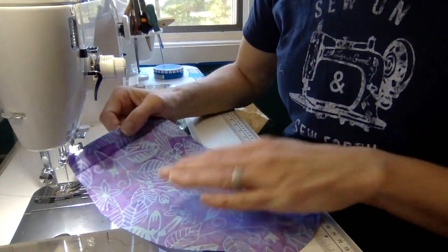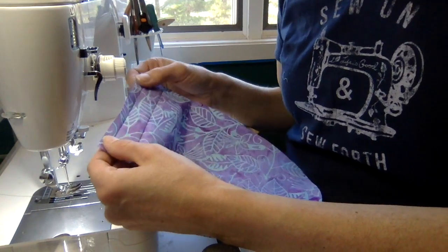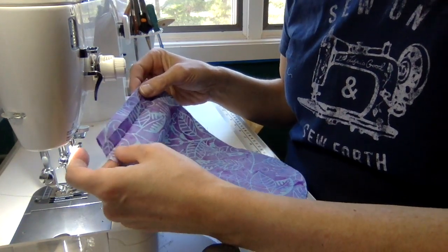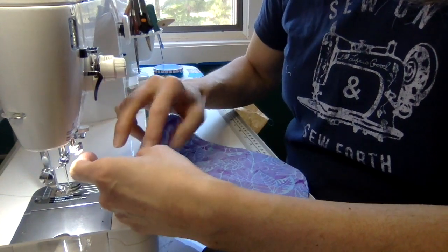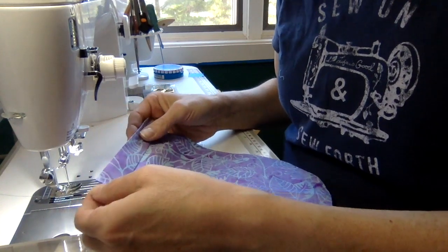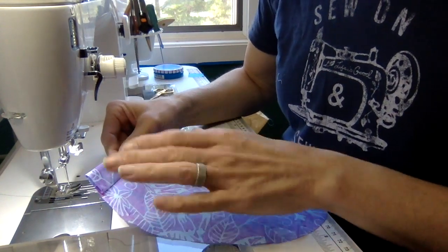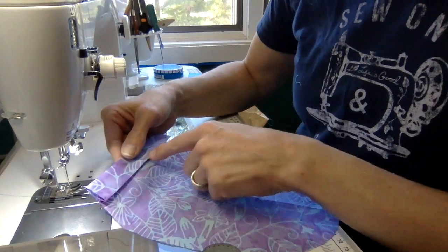Now comes the fun part — sewing! The first thing you'll do is take your cap top fabric and press on the three-eighths-of-an-inch marking, then fold in on the remaining three-quarters-of-an-inch marking and press. You'll then stitch along the bottom edge and the top edge, creating the channel for the elastic if you wish to incorporate it. This is optional — not necessary for this fabric — but the demo will include it.